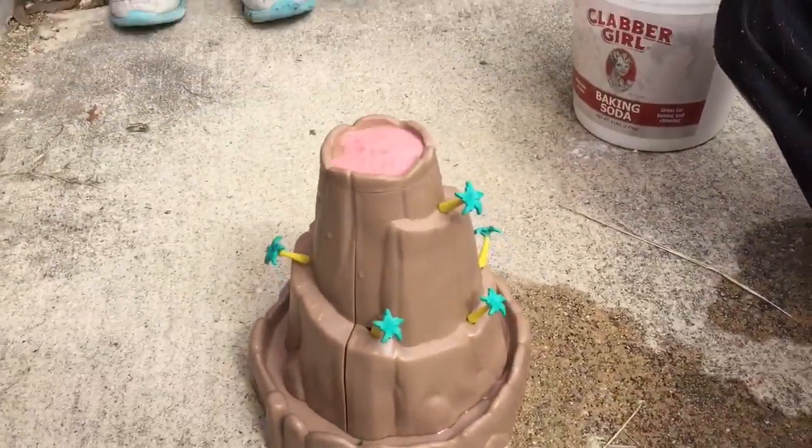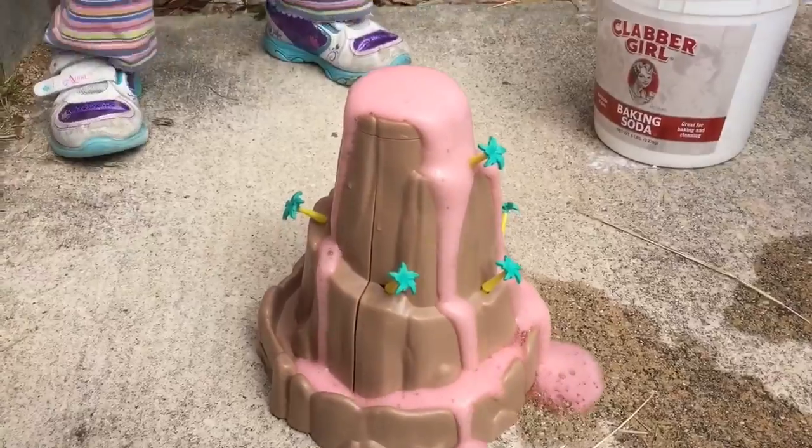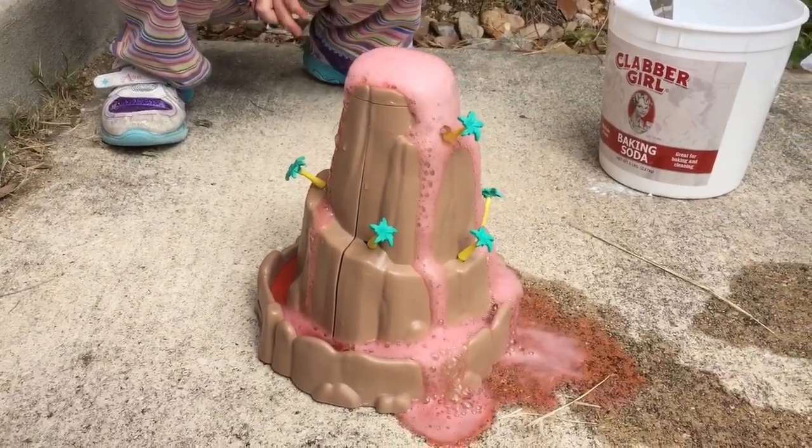Whoa! Volcano! Now that's what I call a volcano.